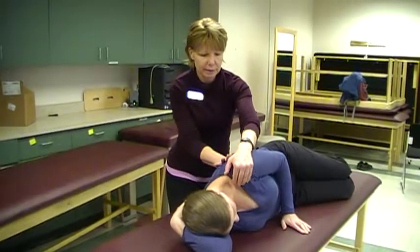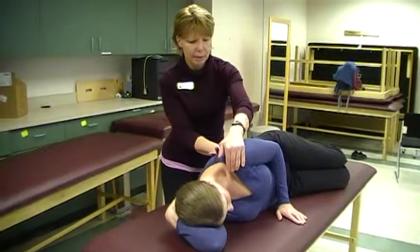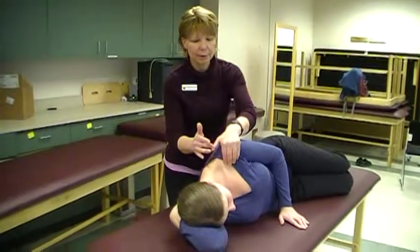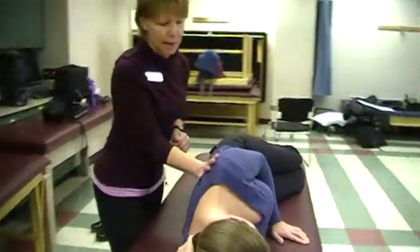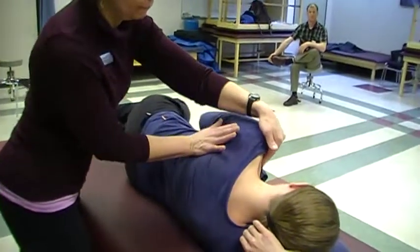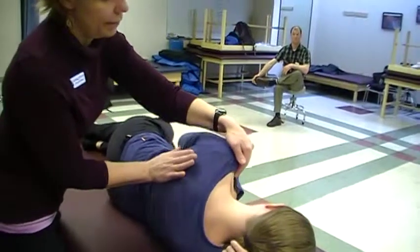I'll give you a little light tracking resistance, and down and back. Good. Up and across, and down and back. So when I'm in front, I'm on the humeral head towards the coracoid and the clavicle, and posteriorly I'm really at that inferior angle of the scapula right there. I can feel it move into me and then I move with her.